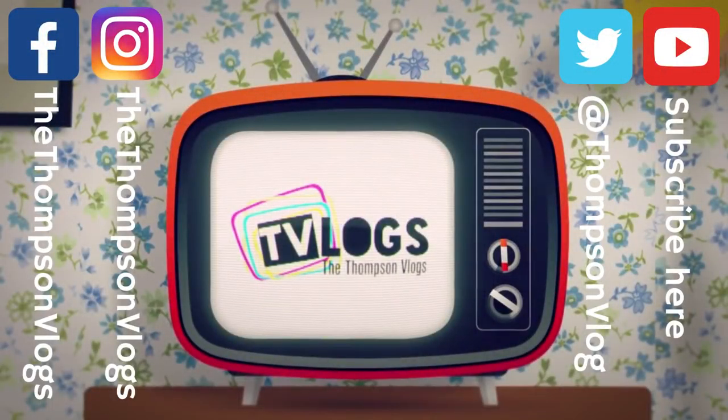Thanks for watching today — smash that like button to send us some love, hit that subscribe button if you'd like to see more, and don't forget to follow us on Facebook, Twitter, and Instagram. Hope your day was full of awesomeness.